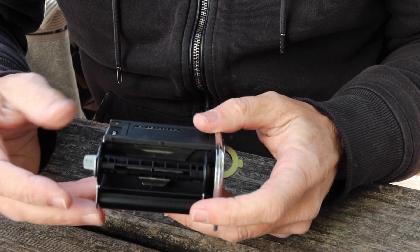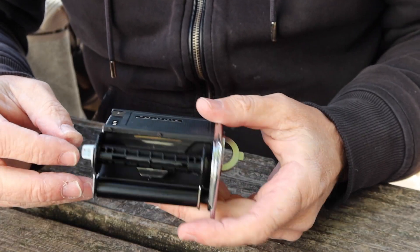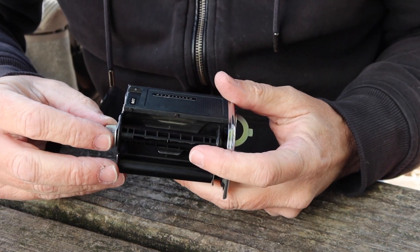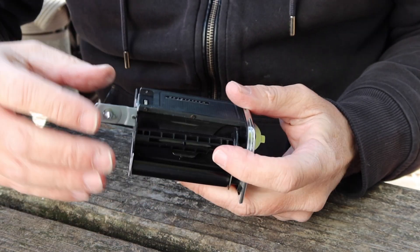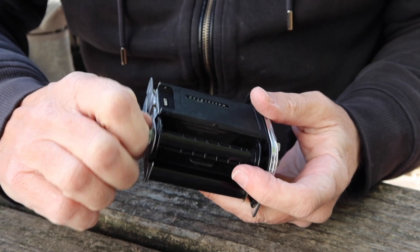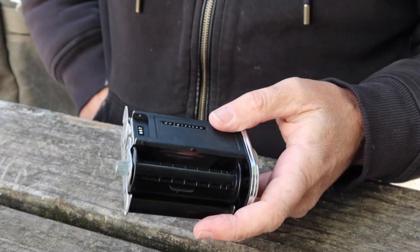You have to have a take-up spool when you're shooting a medium format camera to take up the roll film. This camera has the take-up spool included. The take-up spool fits on this side because it has this knob here — it only turns one way. The film goes on this side where the arrow is located.